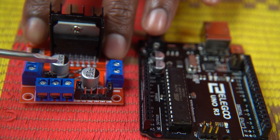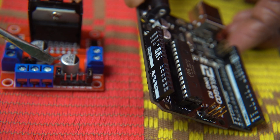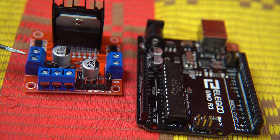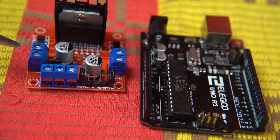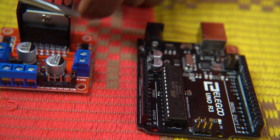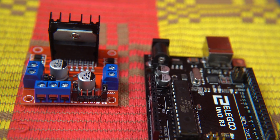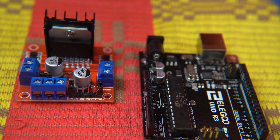You might be asking what the 5 volt is for — this is what actually powers the brain. A 5 volt wire from here will be connected to the V-in, powering the Arduino. Looking at the output ports: Out 1 and Out 2 is where one motor connects, and Out 3 and Out 4 is where the other motor connects. Two wires from one motor go here, and two wires from the other motor go here. If you're using four motors, you can connect four wires from two motors on each side and it will work perfectly fine.